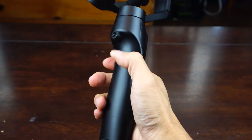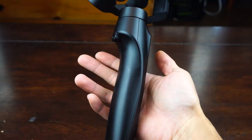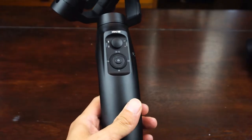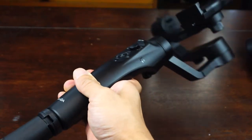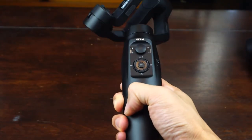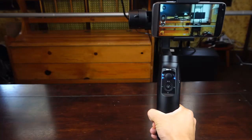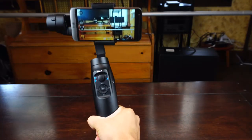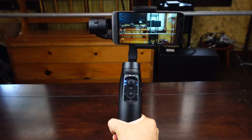One feature that the Mini-Me doesn't have that we've become accustomed to on other gimbals is a trigger button on the other side. While the plastic doesn't feel as durable as metal, it's remarkably lightweight and the gimbal weighs just over 1 pound without a phone. But even with the max payload of 10.5 ounces, it's still under 2 pounds and isn't that tiring to hold over longer recording sessions as heavier gimbals might be.